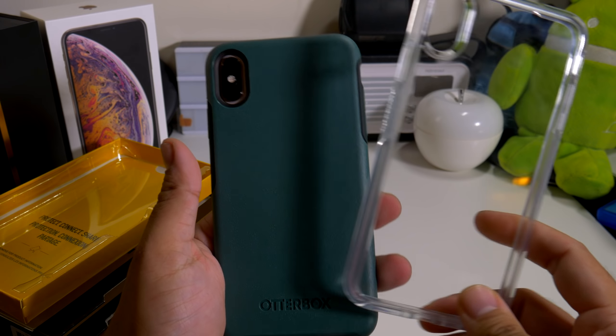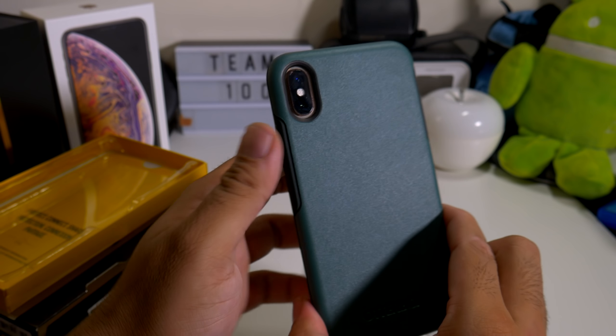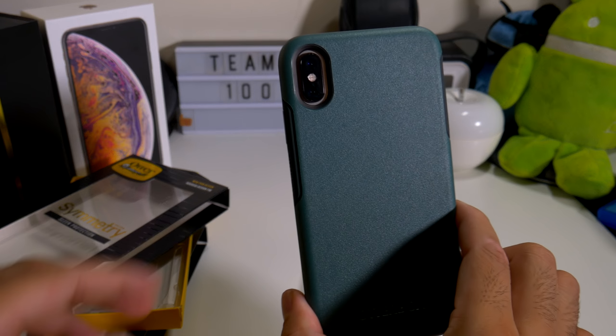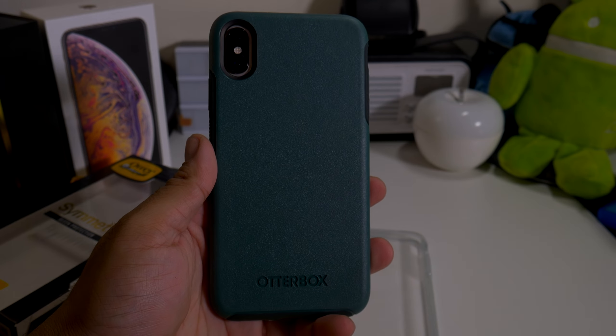So if you guys want to buy these cases, the link will be down below. If you liked this video, please give it a thumbs up and follow PhoneTech at Work for more videos like this — OuterBox cases and more tech to come. To the next video, guys — peace. OuterBox for the win, definitely.